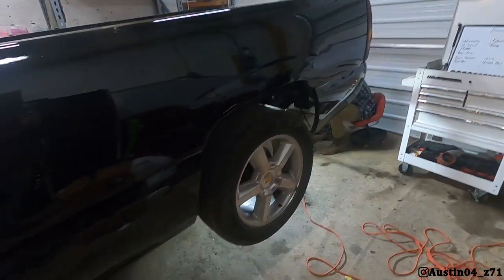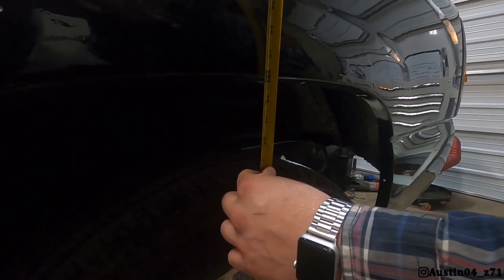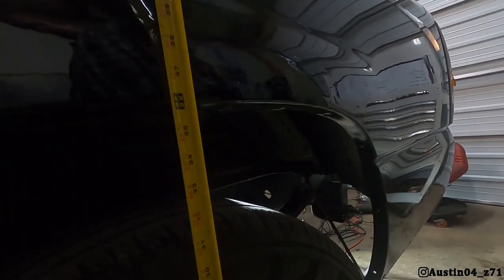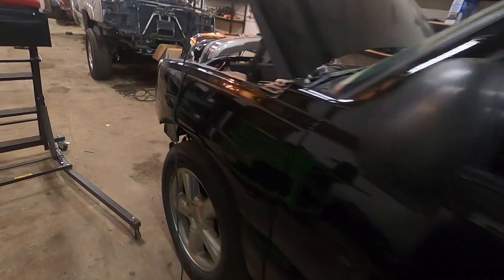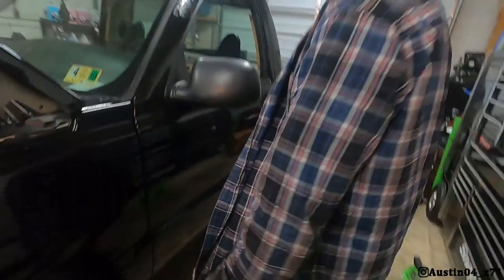Alright, let's drop it down and see what she looks like. Oh, it's so much better! We were 34 inches in the front and 37 in the rear before. Measuring now — the rear is at 35 and seven-eighths inches, and in the front we are at 34 and an eighth. So we still have about an inch difference, but it's way better than it was and it looks way better.